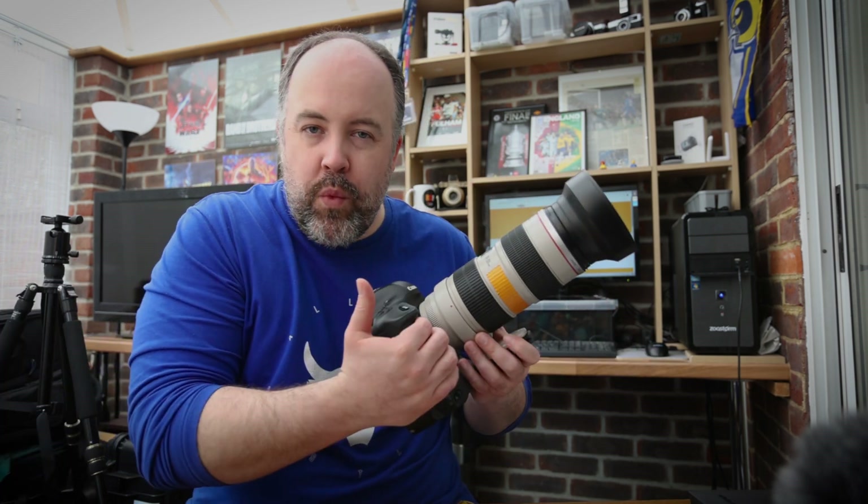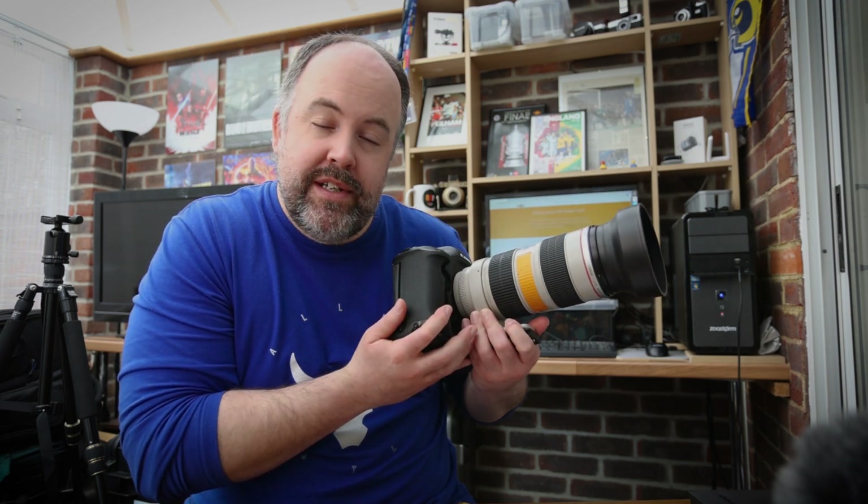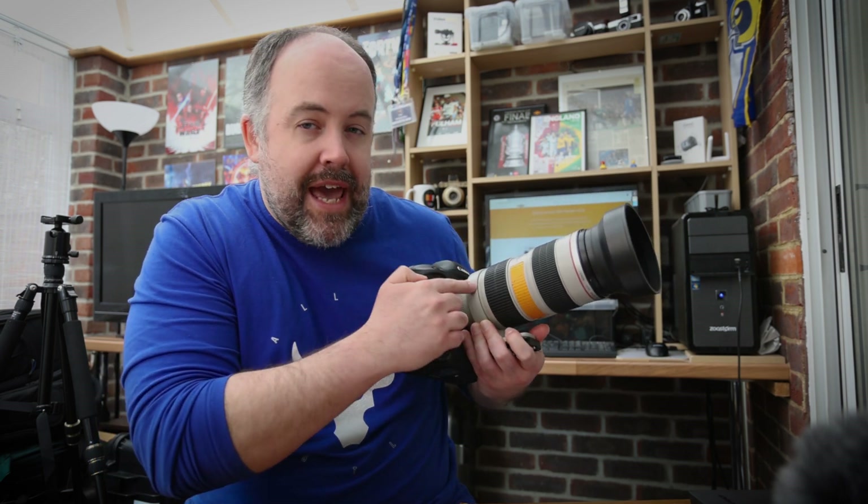We're not going to go through every tiny technical aspect of the process because that might be an hour-long video. Instead I'm going to show you the setup, how it works, and most importantly focus on the results. For the setup today, we are testing my 1DX paired with my Canon 70-200 - just for absolute clarity, this is the f/2.8 IS Mark I lens.